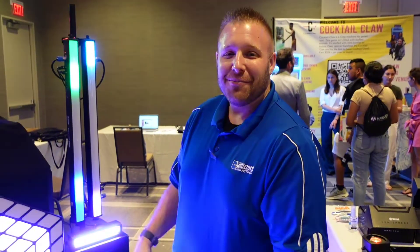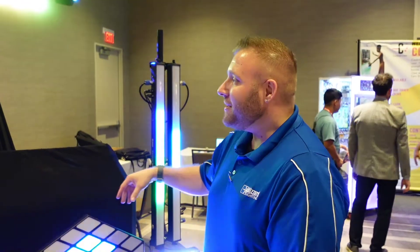Welcome to the 2022 Marquee DJ and Photo Booth Conference right here in Chicago. My name's Travis, and I'm going to give you a first look at the showroom floor. Welcome to the Blizzard Lighting Booth here at the Marquee Show. I'll show you a couple of new products we got here.